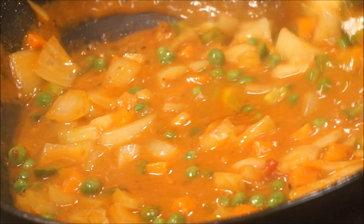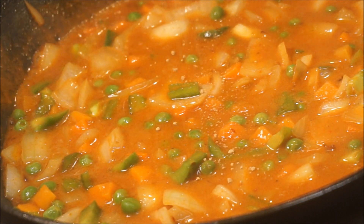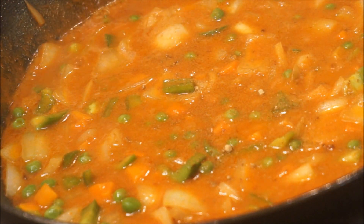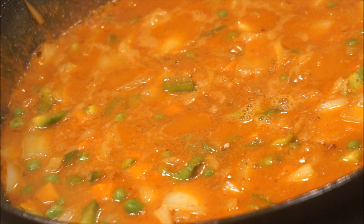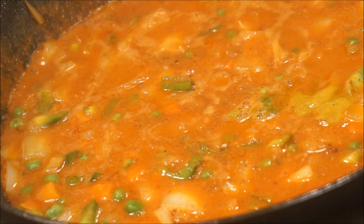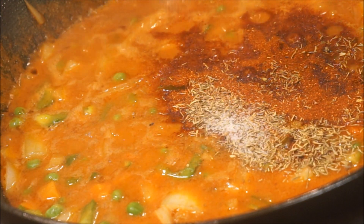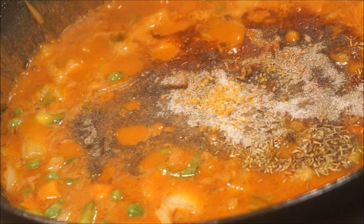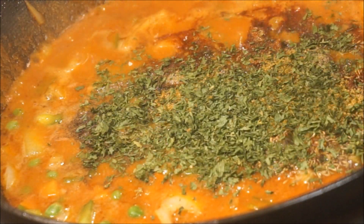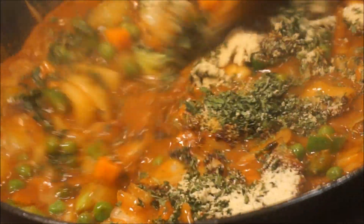Now it's time to give this baby tons of flavor. We're going to add some ginger powder — or fresh ginger if you don't have the powder — then some vinegar, a little bit of hot sauce (or any spice of your choice, or skip it entirely). Then add thyme, paprika, salt, black pepper, seafood seasoning, all-purpose seasoning, and fresh or dried parsley. Finish with onion powder and garlic powder, and mix that in.